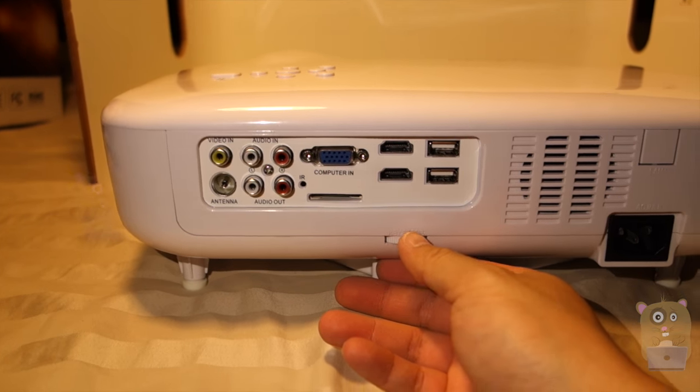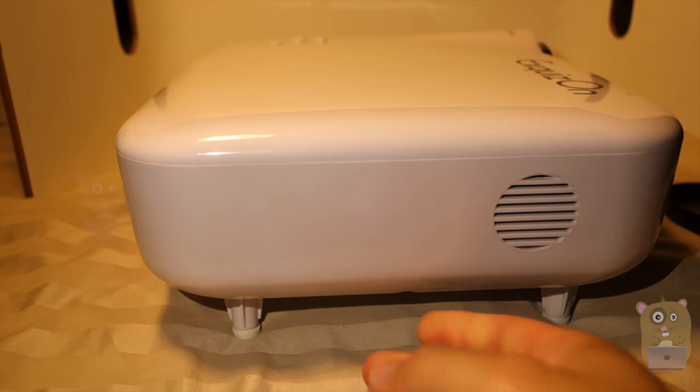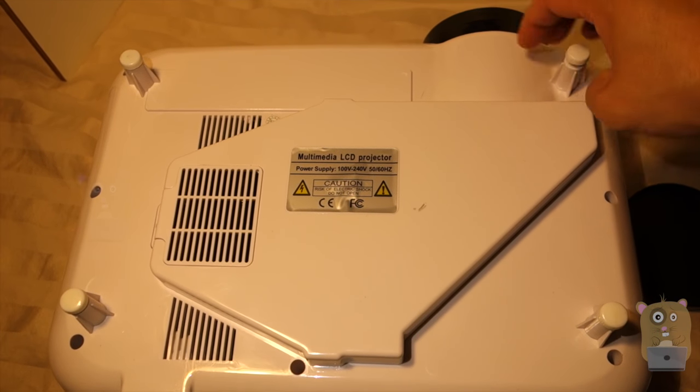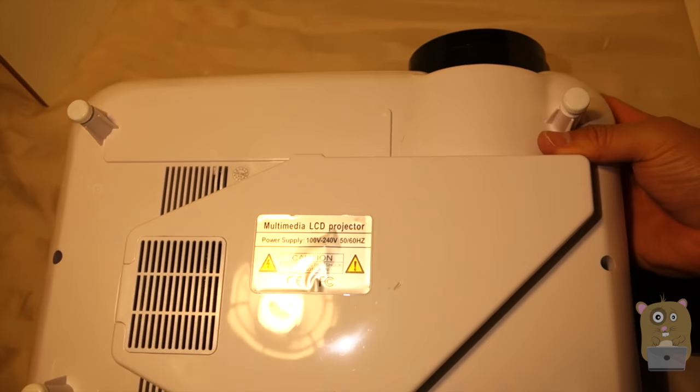On the bottom, this is to adjust the keystone. On this side right here we got a speaker. Here's a look at the bottom of the unit. For each of these foot pegs I can turn this screw to elevate and balance when it's on a table.